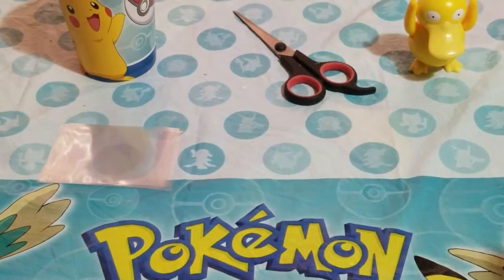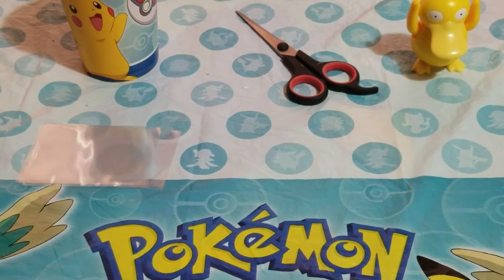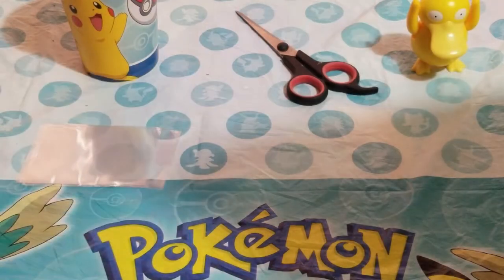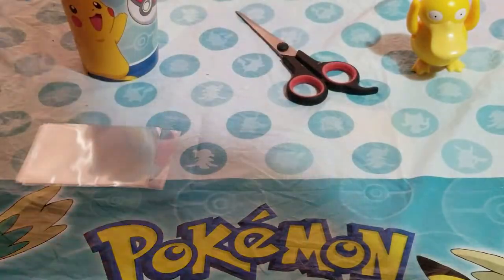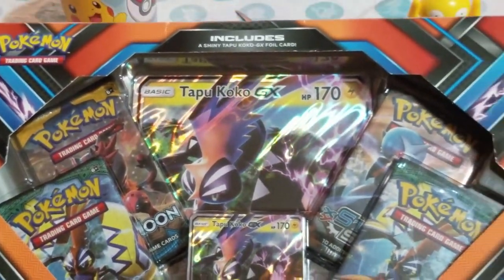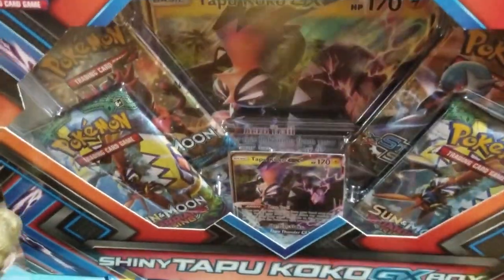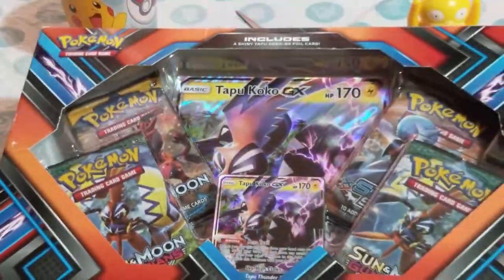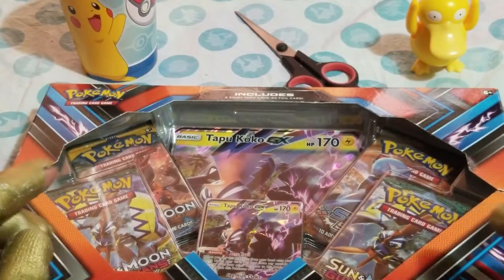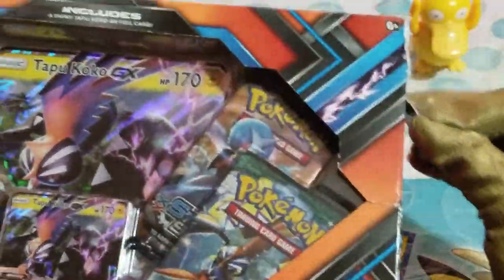This episode guys, we have my scissors here, my handy scissors, and of course we have our handy sleeves on the table. Let's get what I got at Walmart — it's a box! We got a Pokémon box at Walmart: a Tapu Koko Pokémon box. We have finally entered into the Sun and Moon era. I'm sorry it took so long, but we are finally here at the Tapu Koko Sun and Moon box.